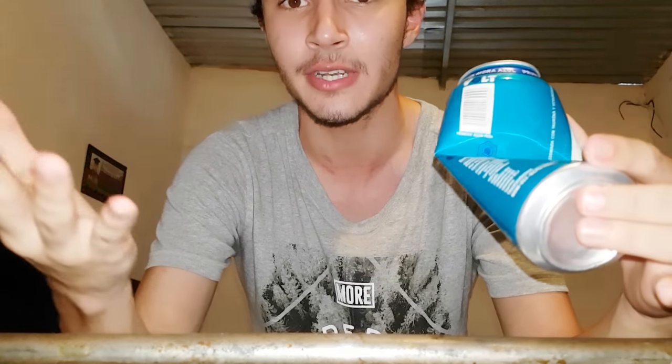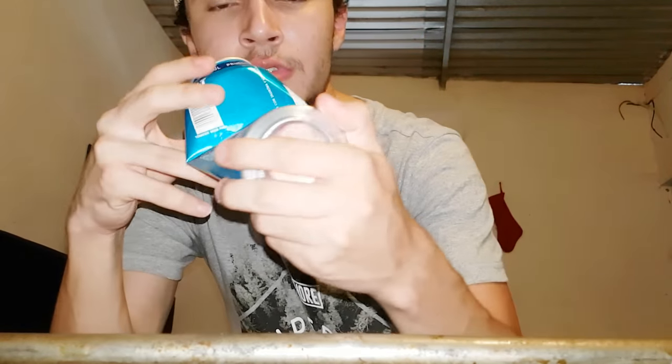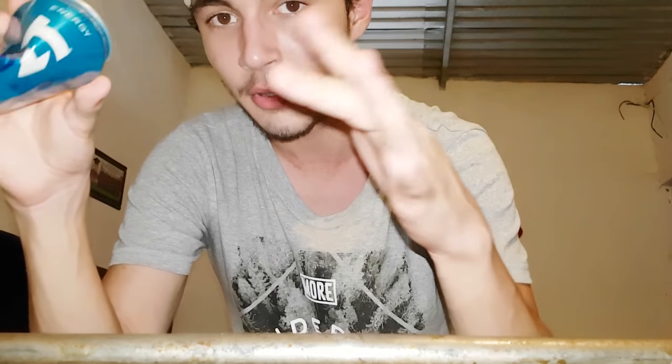You just gotta practice — you're not gonna do it on the first try. Luckily for me it only took me like five minutes to catch on, but it really isn't that hard. You just gotta keep trying. You might have to mess around with the hand so you can sound more powerful. Anyway, just like that.